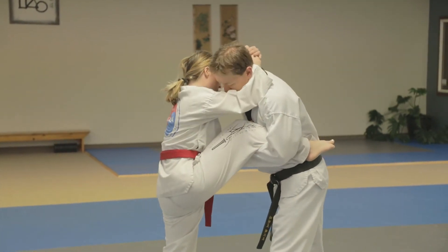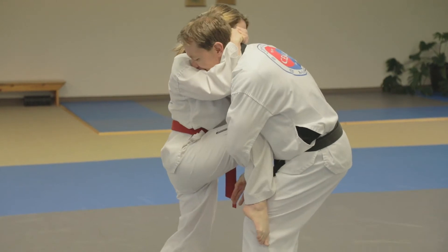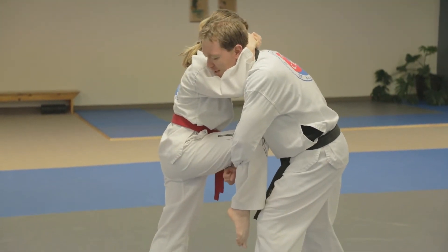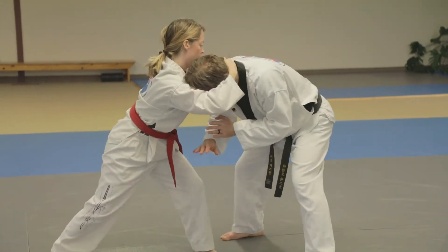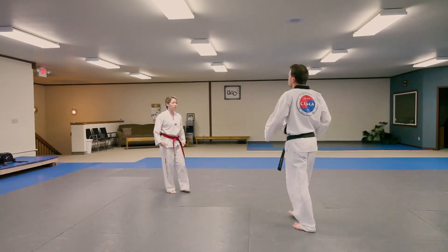So she's going to reach past my head, then squeeze her elbows together and put all the weight on my neck. From there she's bending this as much as she can, taking a giant step backwards, and then she just throws knees. As soon as she lets go she throws them out to the side, or she can throw elbows or whatever she knows how to do from there.